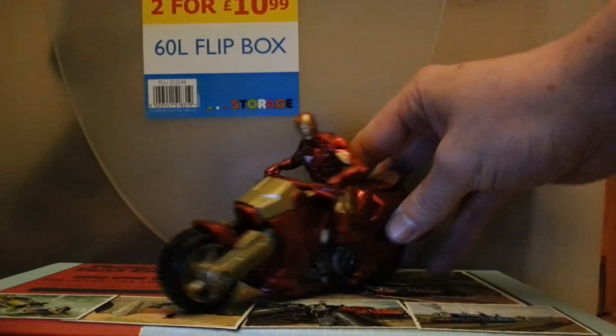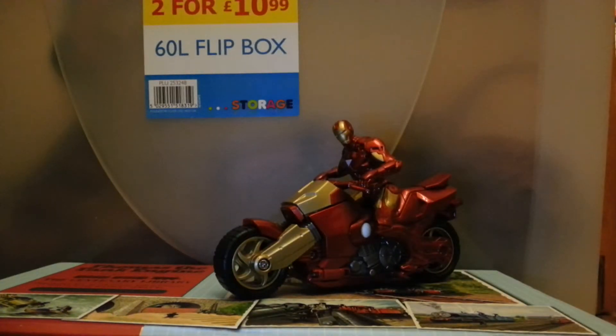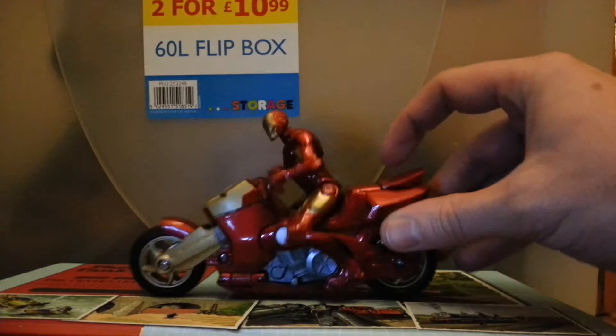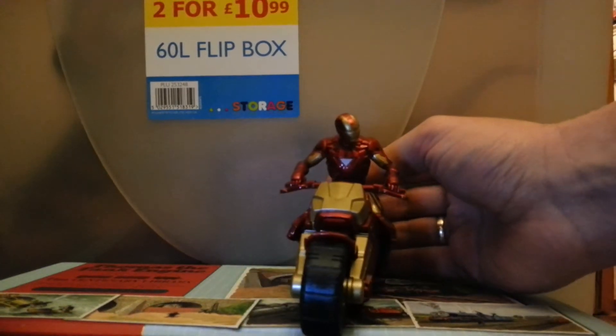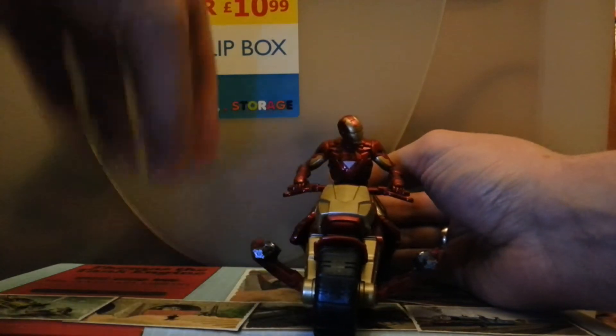It's actually a pretty cool bike — it doesn't look that bad, and if Iron Man is going to make a bike it's going to be pretty cool anyway. This one does have an action feature. Mine's a little bit gimpy and doesn't work that great, but there's a button on the back which you press down and the guns deploy — or the ear gun deploys — and you have to do that one yourself a little bit.